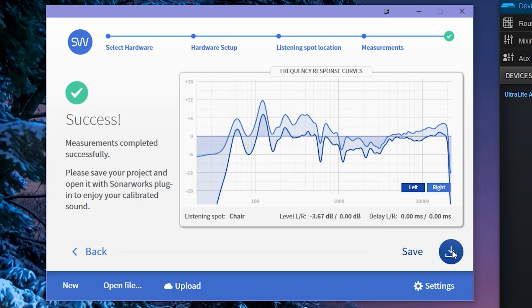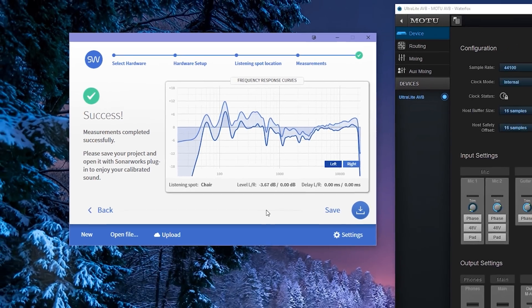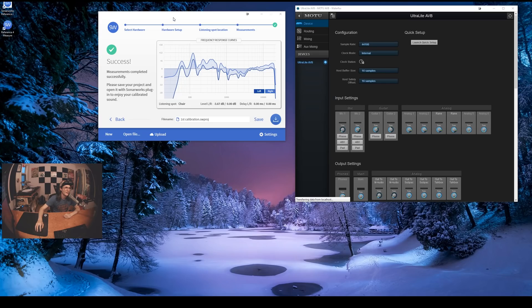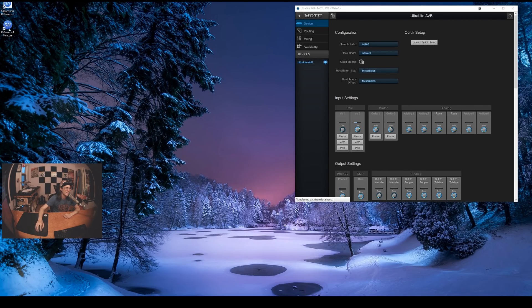There we go, we did it! Check out the frequency response curve — pretty interesting. So after all that hard work we better save our calibration profile. I'll just call it 'first calibration.' Awesome, so we've got a calibration frequency response curve, which is really cool. So how do we use that now?